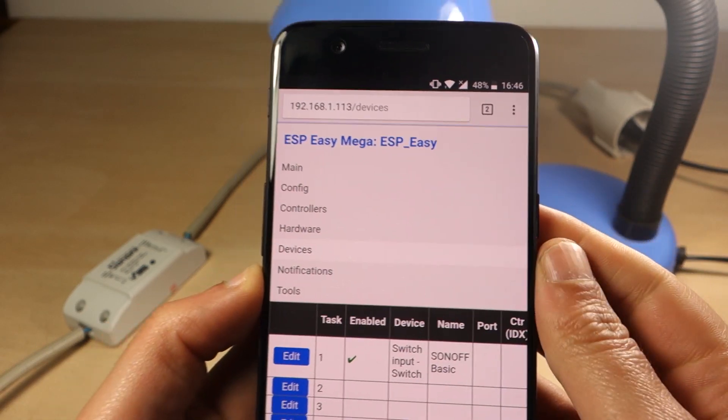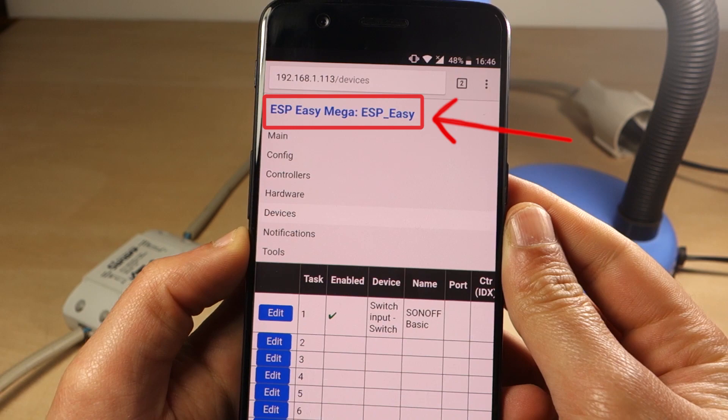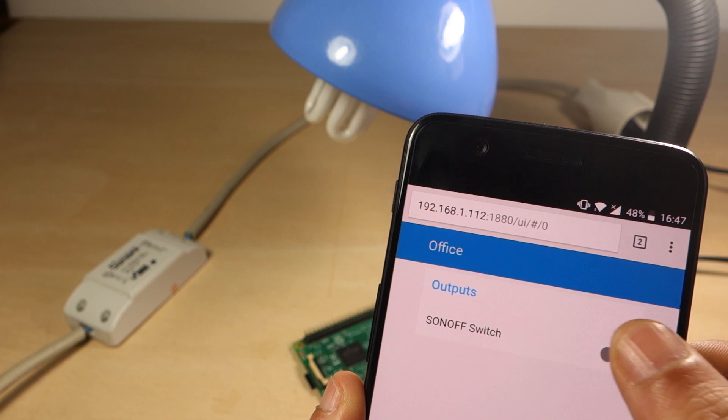Hey guys, this is a video demonstration that shows you how to use the ESP-Easy firmware on a basic Sonoff Smart Switch and control it with Node-RED through the Node-RED dashboard.